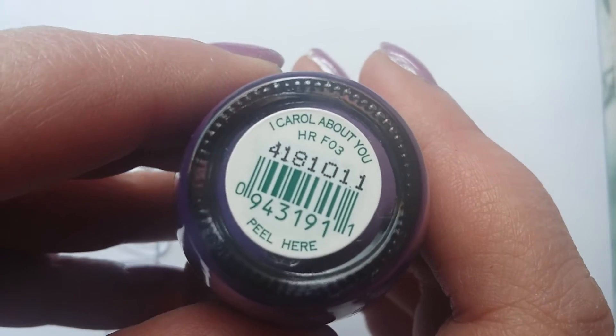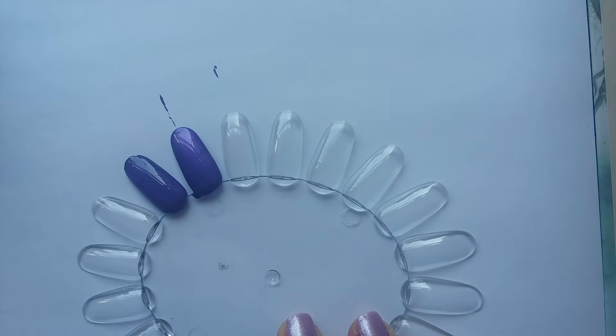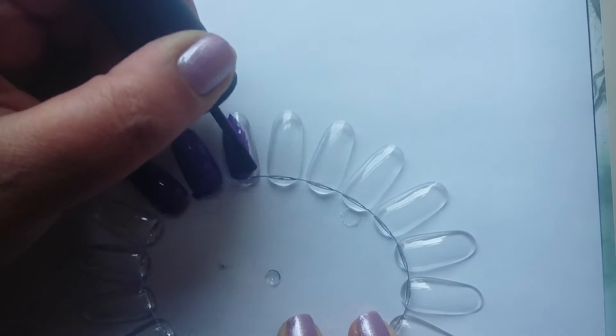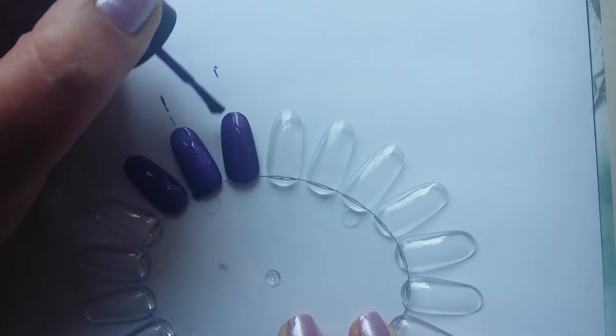The third one is 'I Carol About You' and this is from the Gwen Stefani Holiday collection 2004. It's a more vibrant purple — it's still dark but it's just more vampy and vibrant I think.